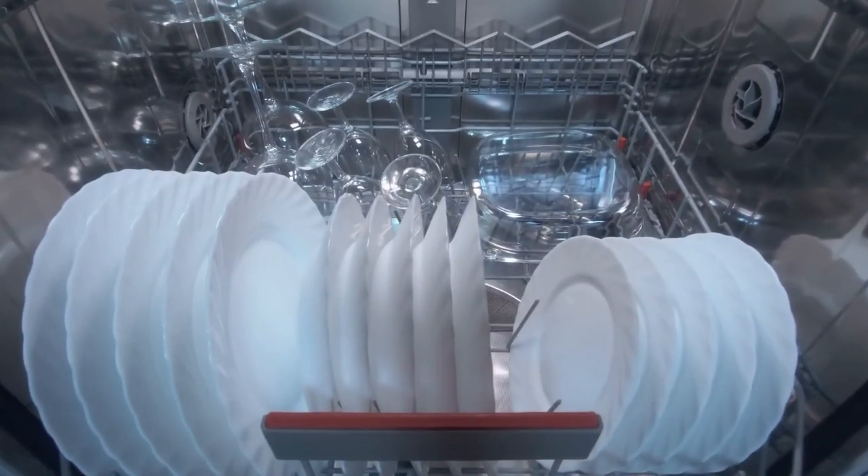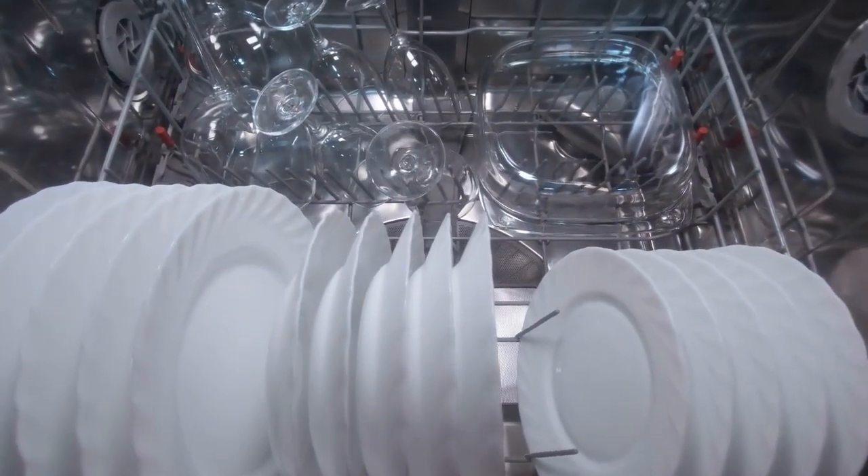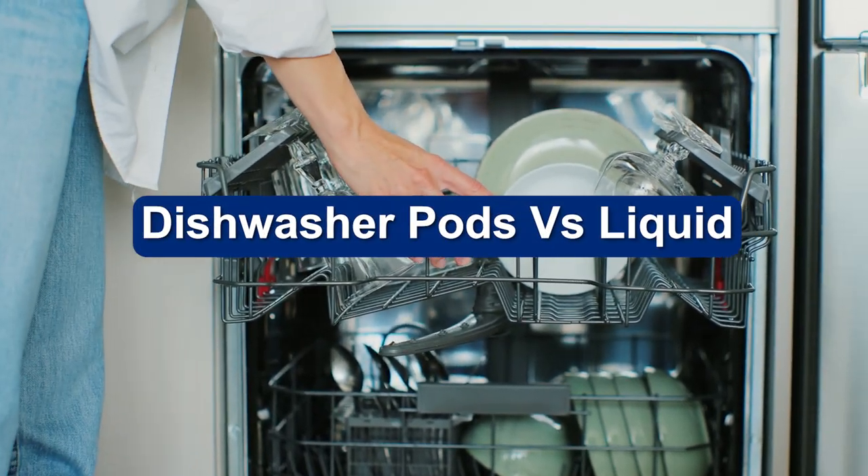In recent years, the ways and materials used to wash your dishes have made some innovative leaps. Dishwasher pods are on the rise in popularity, and you may be wondering if they are suitable for your kitchen. We have looked at all the available information comparing dishwasher pods and liquid dishwasher detergent and have some answers.